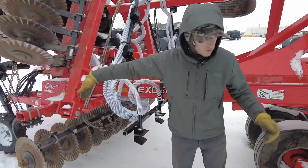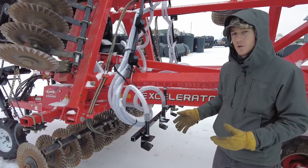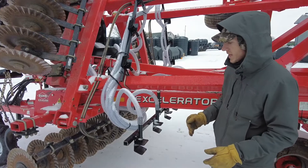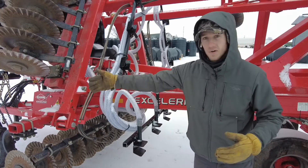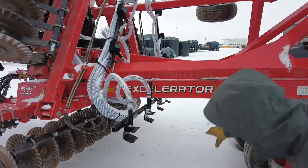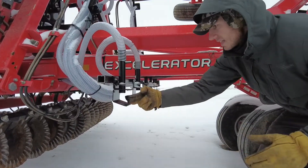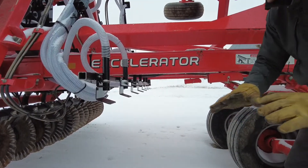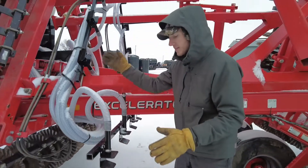On the Krauss Accelerators, as many of you know, we put the deflectors in between the two gangs. I feel that's where we get the best incorporation, and based on customer feedback that has held true. You can angle the gangs, but if you put it up front we've seen cases where seed gets buried too deep. What I really like about this is you've got a real nice clean area for all the seed to hit the deflector and scatter out for even distribution across the tool.